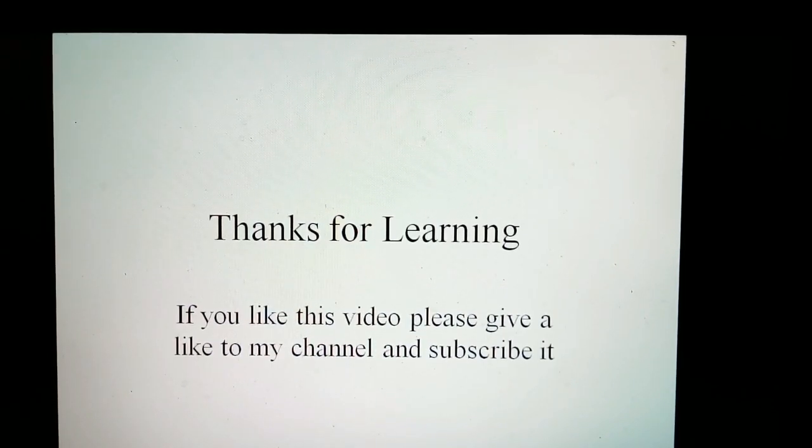Thanks for learning. If you like this video, please leave a like on my channel and subscribe.